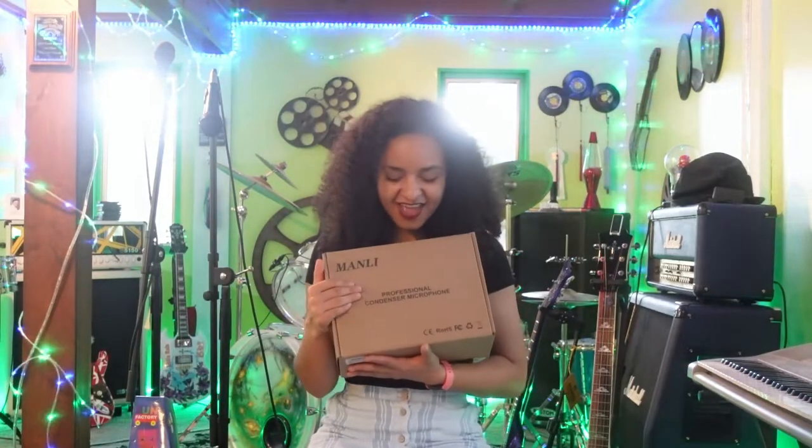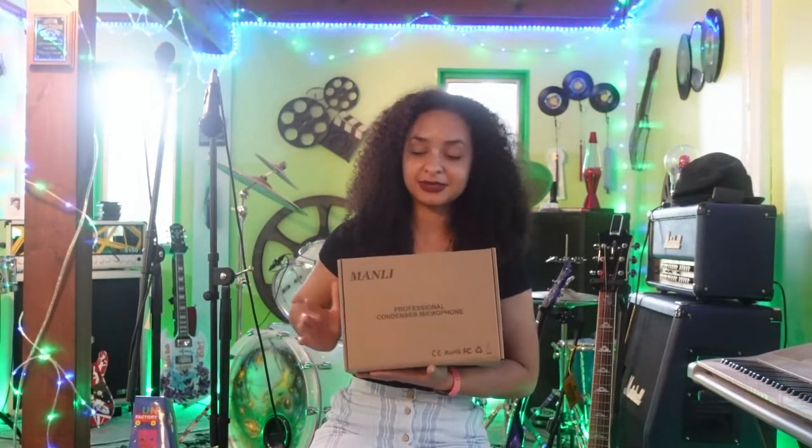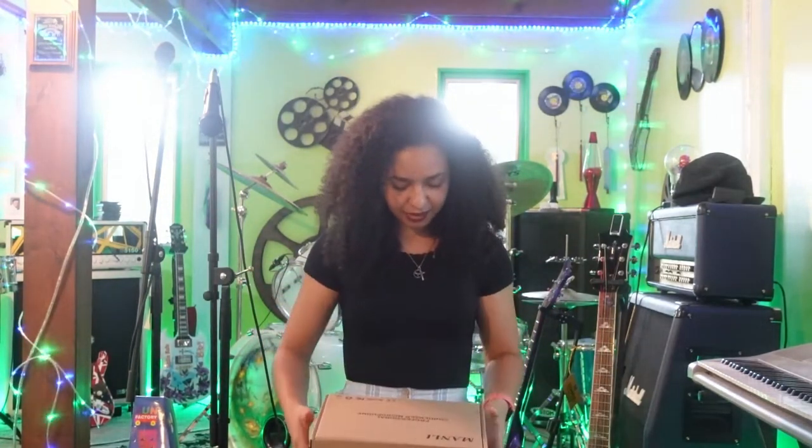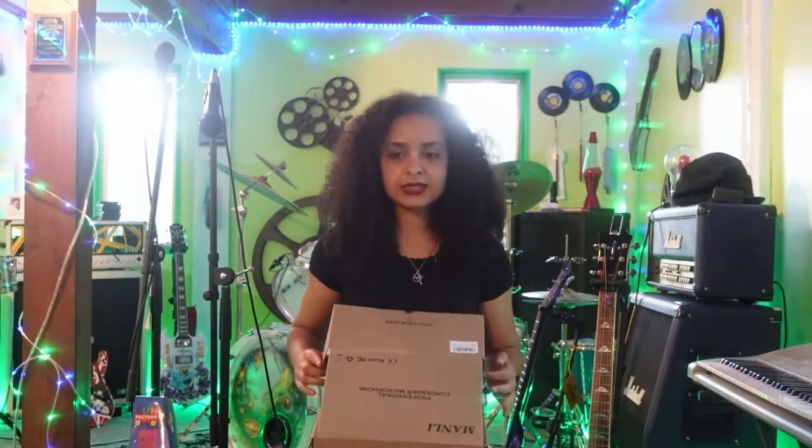So I got this mic off of Amazon — I know, somebody needs to get me off of Amazon, I'm buying too much stuff off of there. The brand name, I'm going to take a guess and say this is Manly. A Manly professional condenser microphone. And I'm going to open it up. It's priced right now at $65, but I got a deal on it because there was 30% off if you got more than one.